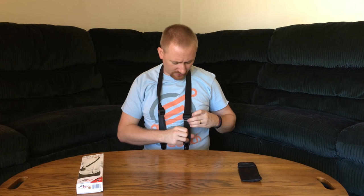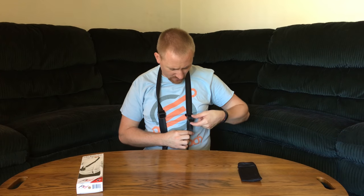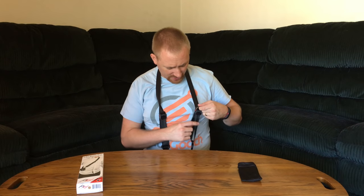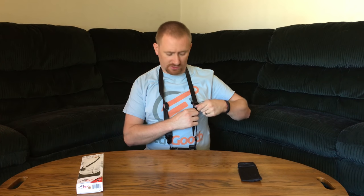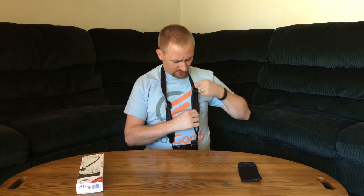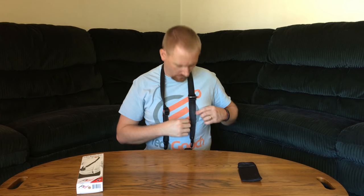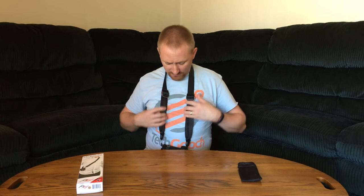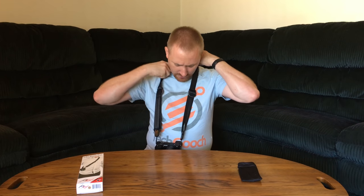One of my favorite design features is these adjustment sliders. They have a quick aluminum lever that you lift up, giving you something to grab onto. You hold one of these and just adjust it, then once you're done adjusting, clamp it back down. They're not locking anything, but they give you a really quick and easy way to grab onto the strap and adjust without fumbling around.